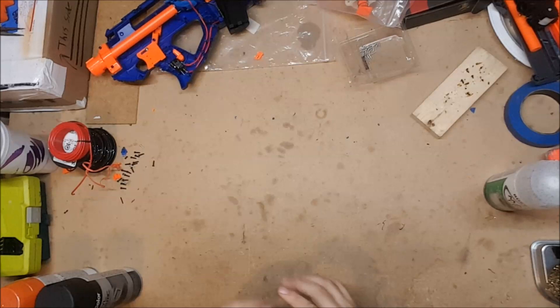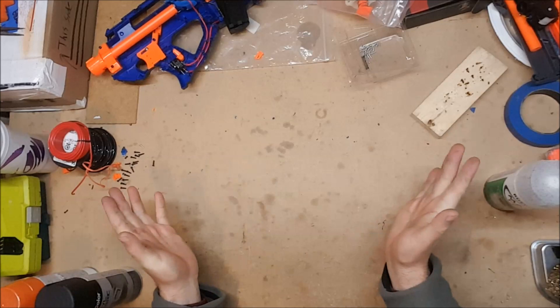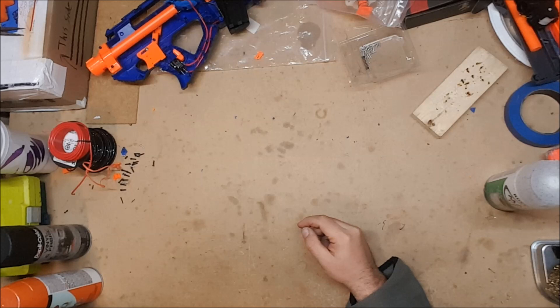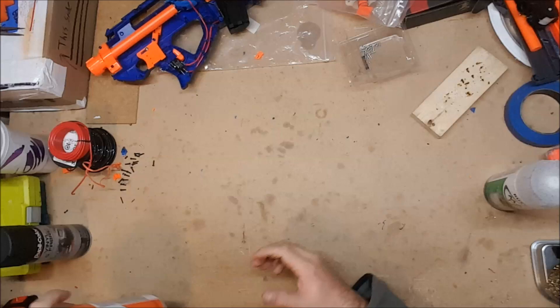Welcome back to another episode of Monday Mod Tips. I'm currently in the middle of stuff but it is Monday and I need to put out my mod tips. Something requested a number of times recently was paint jobs, and since what I've been working on for pretty much the entire last week has involved a lot of paint jobs, now was the time to do it. We're going to start with the very basics: what paint should you use?